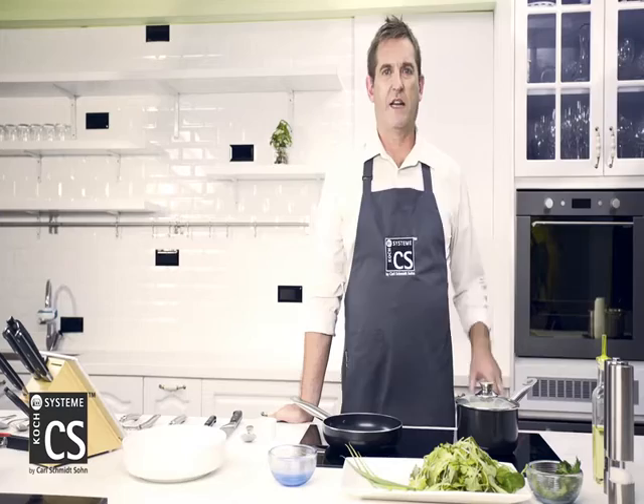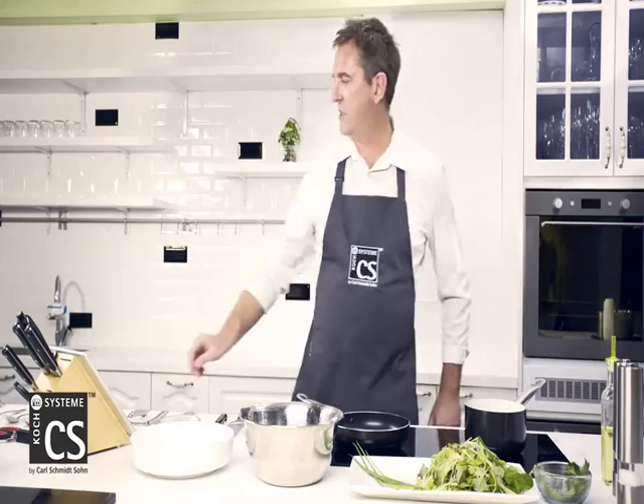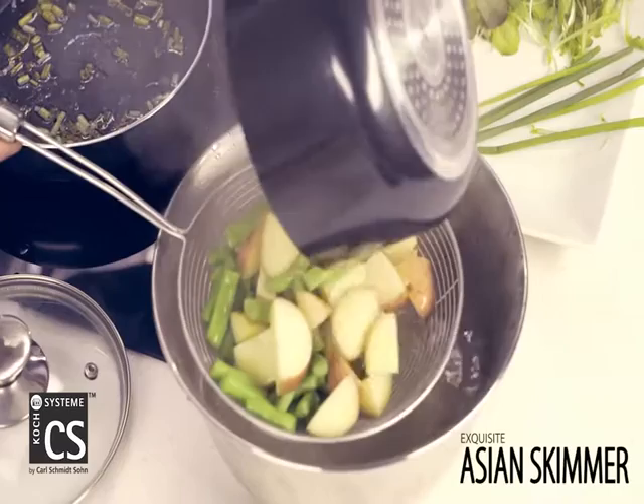The green beans have been in with the potatoes for just over a minute now, so I'll take the lid off and turn this off. We're just going to use a handy strainer to strain out the water. We'll put that back on the pot, off the heat, and let them cool down for a few minutes.